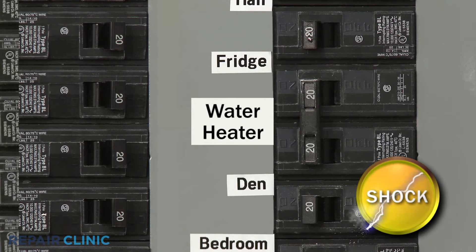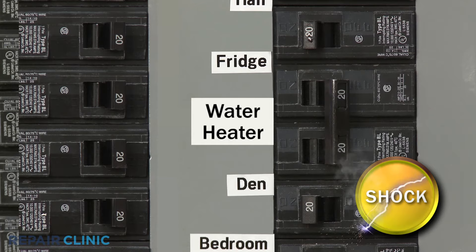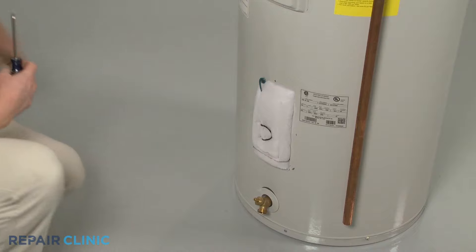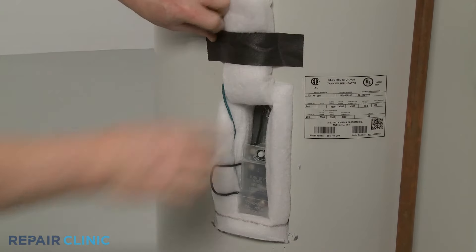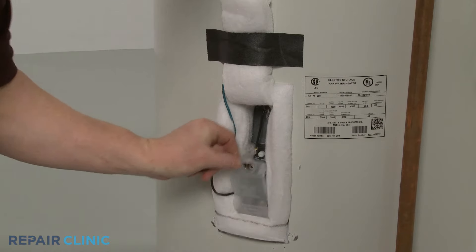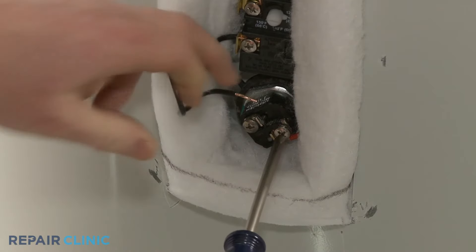Before you perform the test, make sure you shut off the power supply to the unit. Next, remove the appropriate access panel. Move the insulation out of the way and detach the protective cover. Isolate the element from the circuit by removing the power wires.